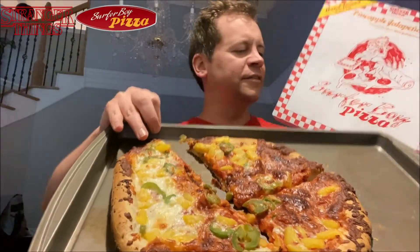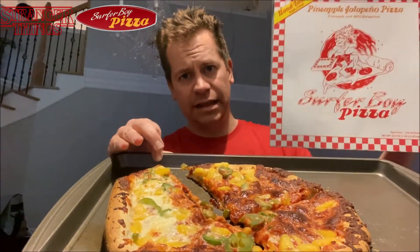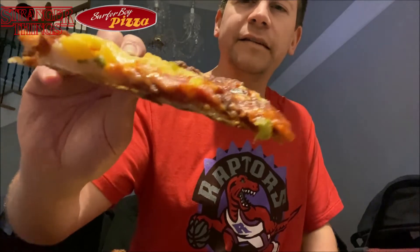Check this out — Surfer Boy Pizza! I keep wanting to say 'Superior Boy' for some reason. What would that be? I don't know. So this is from Netflix's Stranger Things. I've never watched Stranger Things; I've heard a lot of good things about it. I know it's very popular and I've heard it's a really good show, but I have never watched it. It's from that show — I don't know if Surfer Boy Pizza is a place on the show or if they just sponsored them.